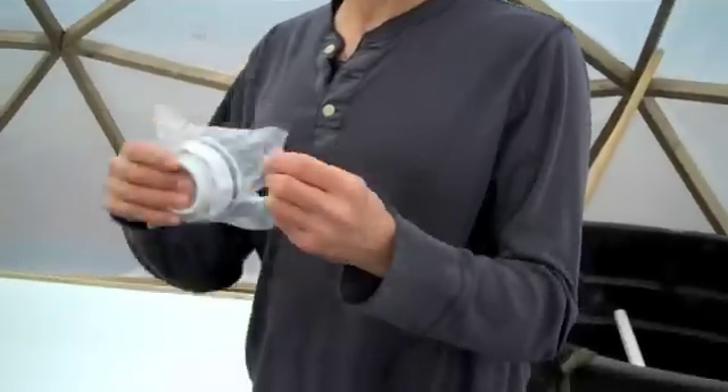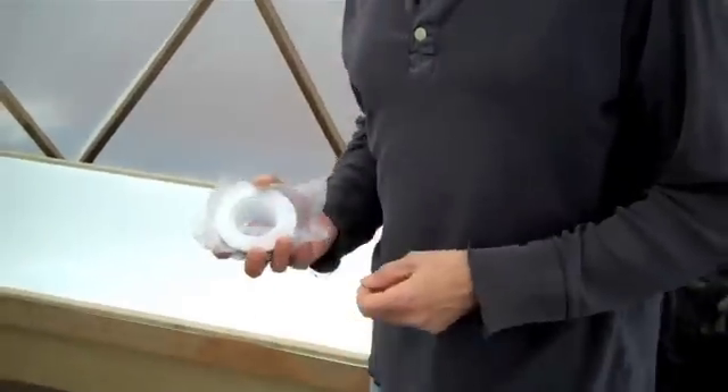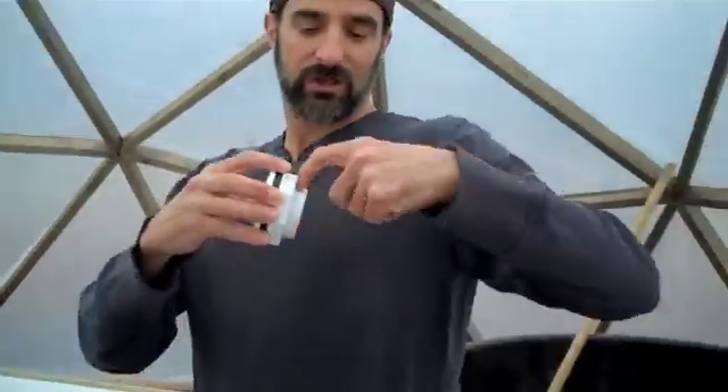We got these bulkhead fittings and decided to go bulkhead. You could make your own out of electrical conduit. Through some of the research I did, it says to use electrical conduit because it has straight threads as opposed to angled threads, so you're going to get a better seal.